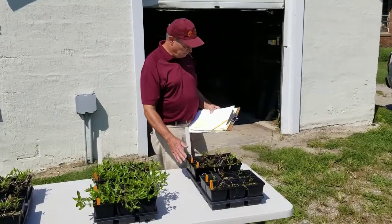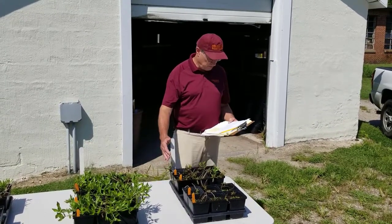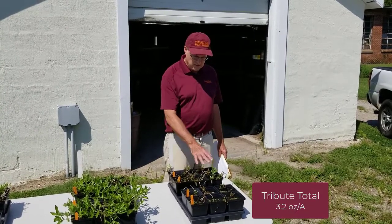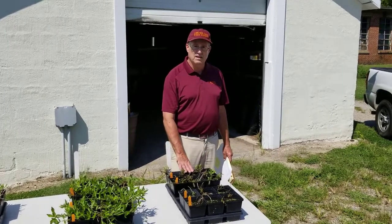The last set of pots is one of our Bermuda grass herbicides, Tribute Total, 3.2 ounces per acre applied twice. You can see excellent control, a little bit of regrowth, but overall very good control with Tribute Total.